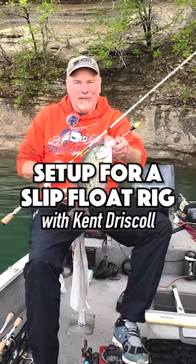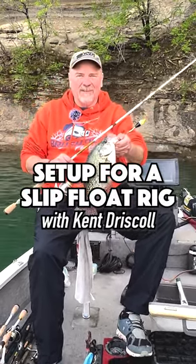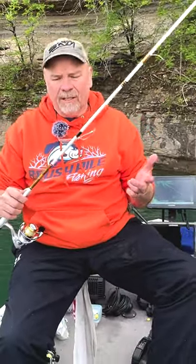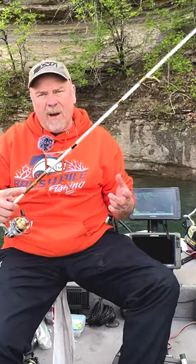Hey folks, you want to catch monster crappie like this in the fall? Let me show you my setup. One of my favorite ways to fish in the fall is a real simple slip float rig. I'm using the B&M 75 series combo.